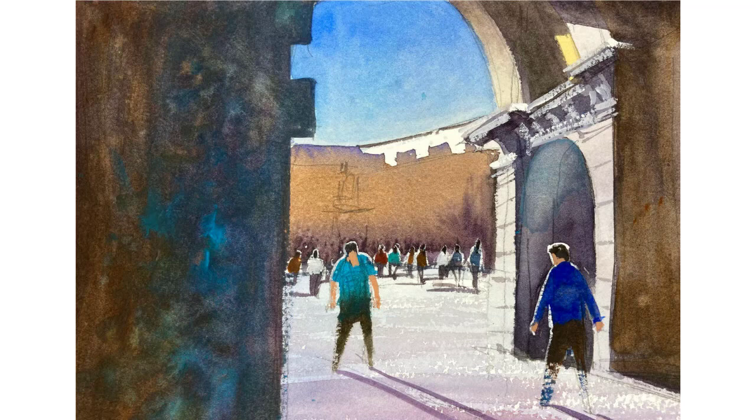I quite like the figures, and these two figures in the front — I like the shadows on them — but they look a little bit wooden. And the small archway on the right looks a bit wonky, and maybe I overdid it with the titanium white. But I'm still quite happy with this overall.